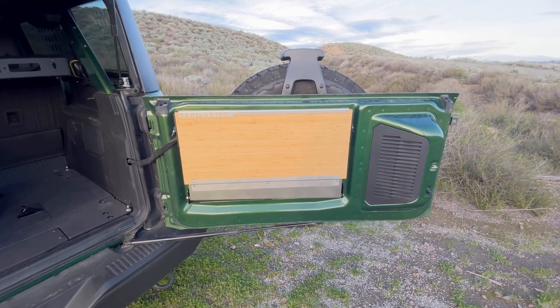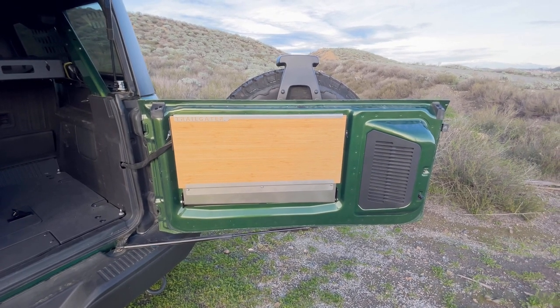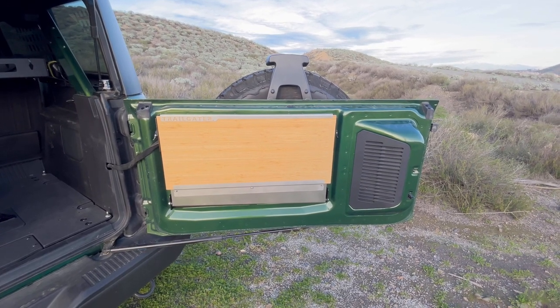You could probably put more on it — in fact, I've seen videos and forum talk of guys sitting on these, but you won't find me sitting on it. You'll have no problem throwing up your stove and everything you need to cook a good meal at camp.